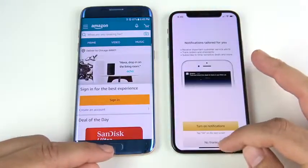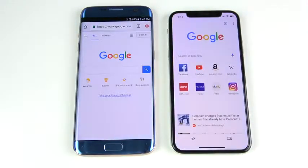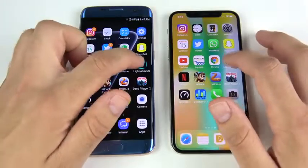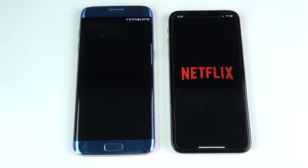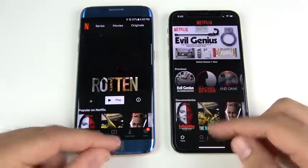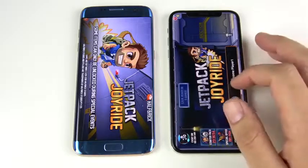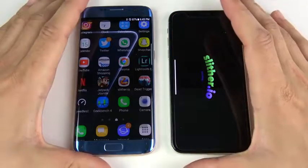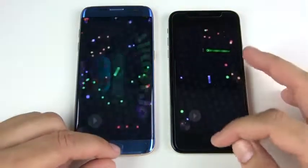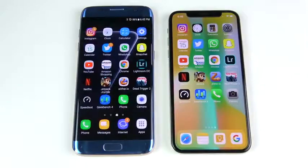Chrome is first on the right over the S7 Edge. What about Lightroom? This one goes to the iPhone 10. Netflix — going to the iPhone 10. Let's go into Jetpack Joyride — here's where the iPhone 10 should take a significant lead, and it does, way ahead there in games over the S7 Edge. Let's go into Slither.io — we're ready to play on the iPhone 10, and now loading on the S7 Edge. But you're seeing that this old Samsung is keeping up.